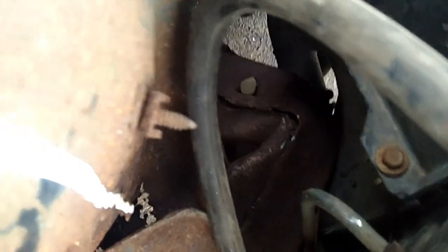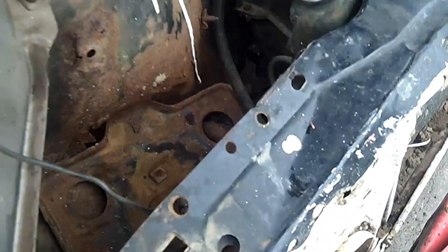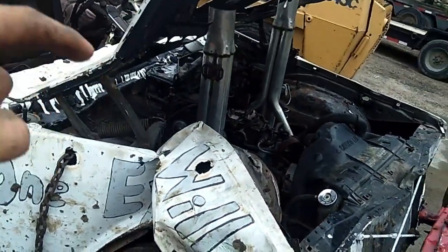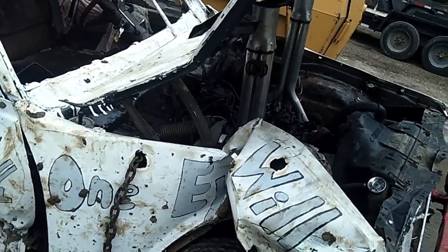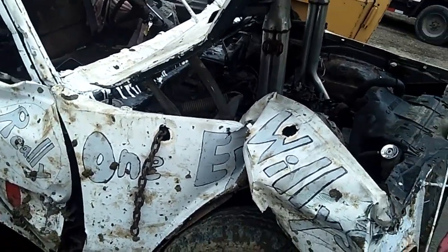Motor still runs good. If I don't get this car pulled back together, I will be pulling this motor — this is a good, solid motor. This ran phenomenally out there. I was so impressed with it. I was flying down the track. I was having so much fun with this.